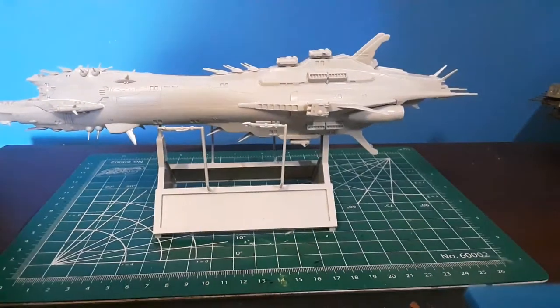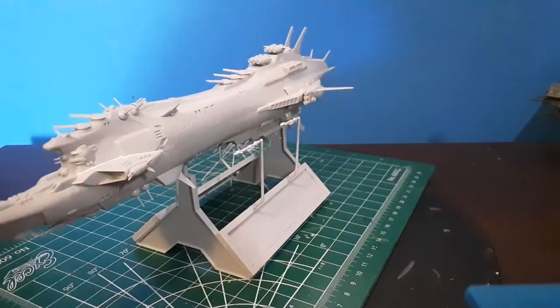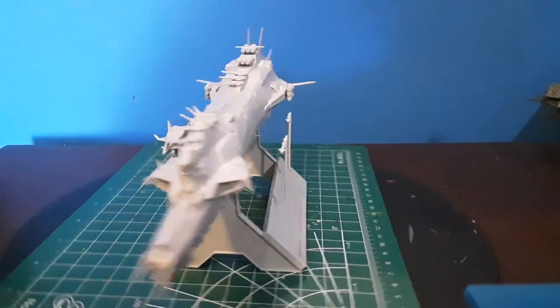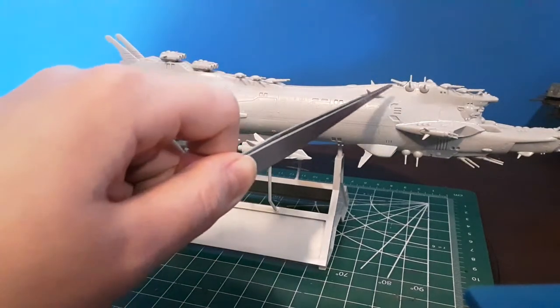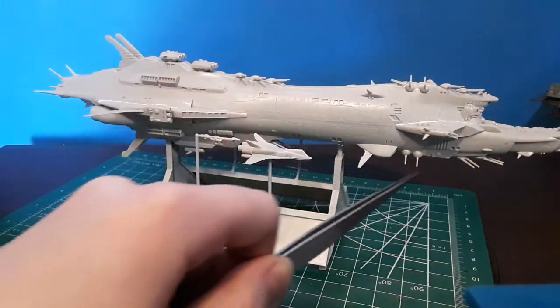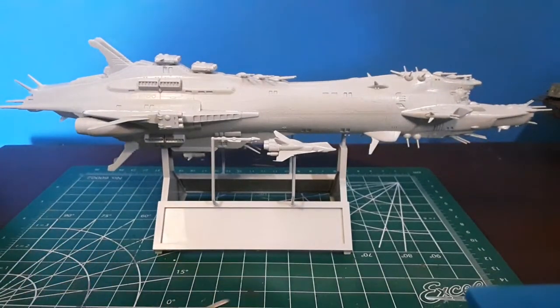Other than that, a fairly decent and easy build — goes together quite nicely, just clicks together for most of the parts. You will need some glue here and there for some of these auxiliary guns, but other than that a very decent kit.